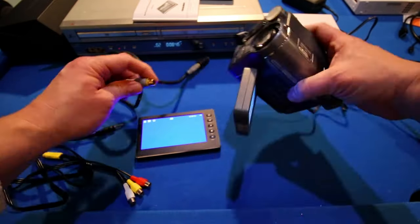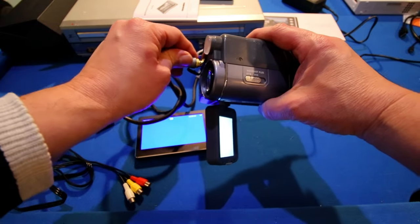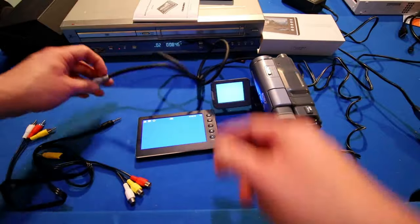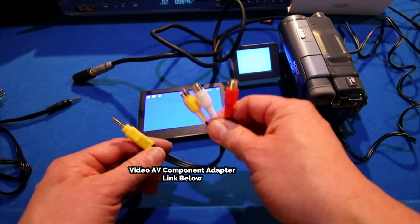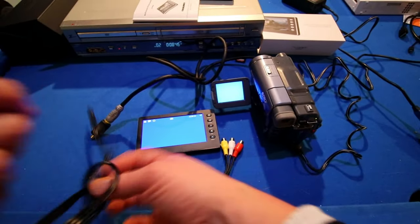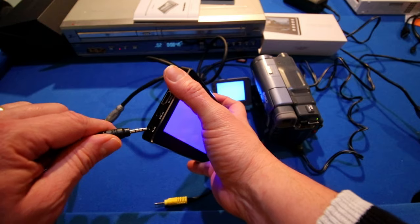I'll go ahead and plug this into the camcorder in the front. My camcorder doesn't work with regards to the AV out for the video part of it, so I had to buy this additional part. Also, because of the way this camcorder is designed, I also had to buy an additional AV adapter for this particular type of unit. This is the AV cable that comes with the unit and I'll go ahead and plug it in right there to the AV in.